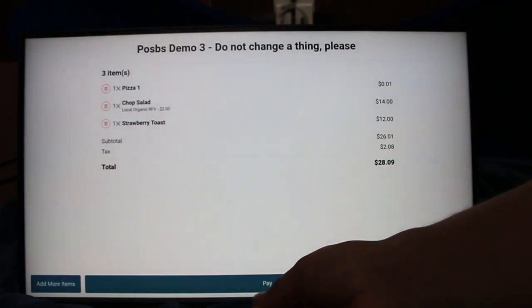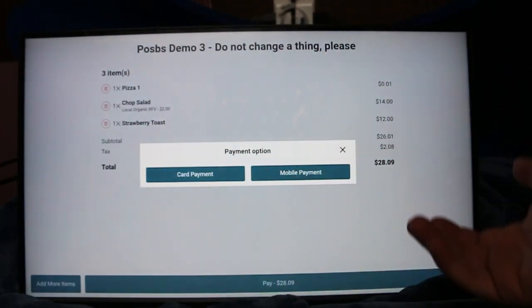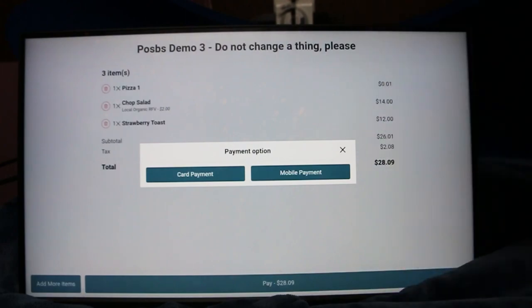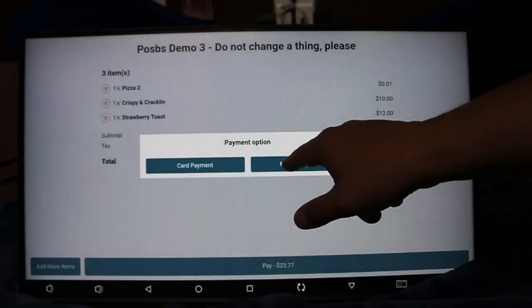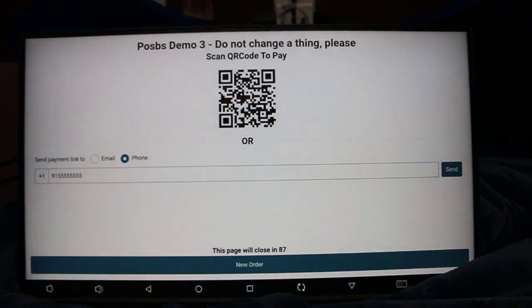It lets me pay both with a card payment, just like any kiosk you've seen before. It'll work with Clover Go, it'll work with the Card Connect tablet. I can click on mobile payment and it'll bring up a QR code, which lets anybody — as long as you have Clover or anything — pay from their phone.